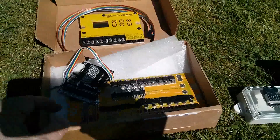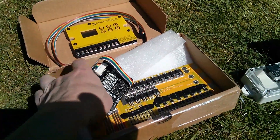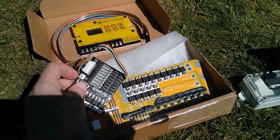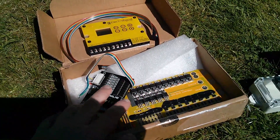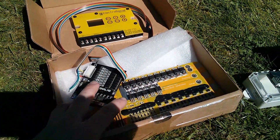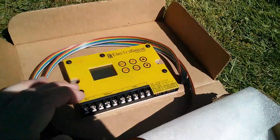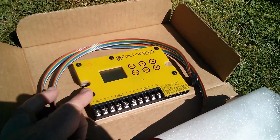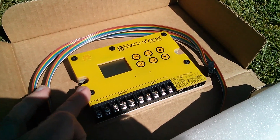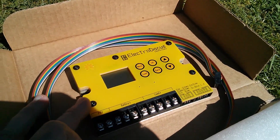Later on I might start experimenting with solar BMSs. Both of these are supposedly for lithium iron phosphate cells, but Dacian of Electrodacus says they're not set very accurately and you can easily overcharge and over-discharge with them. The ultimate solution would be to attach this to the side of the battery box — this is Electrodacus' SBMS 4080 solar battery management system and charge controller.